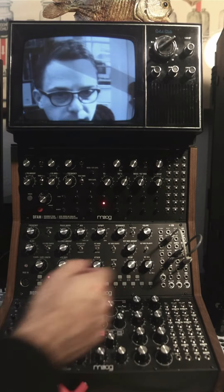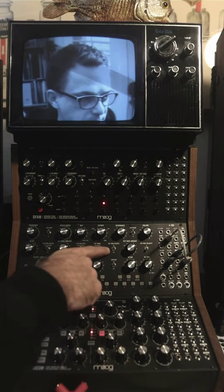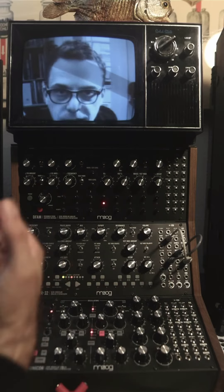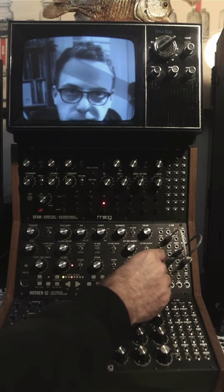So I can turn this knob all the way to the right and we'll get a full sweep — and it's even more extreme than it was with the switch. But if I go all the way to the left, it's just the continuous tone again. And then somewhere in the middle, it's going to be a nice mix.